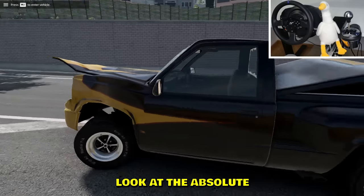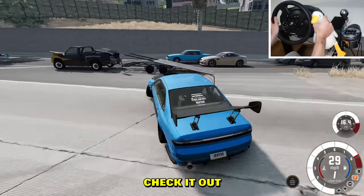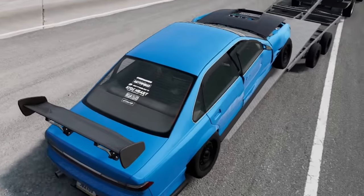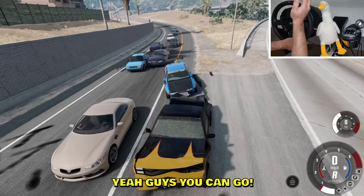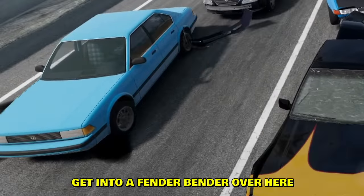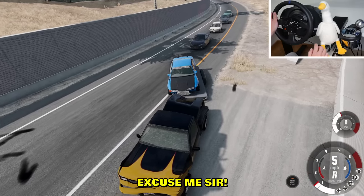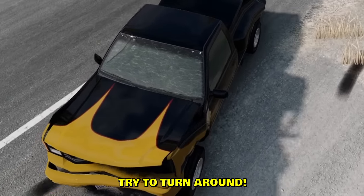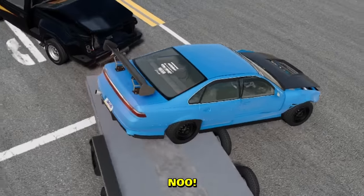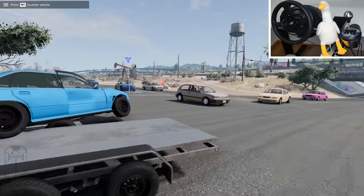I need a new strategy — look at the absolute carnage over here. I do a little drift check — boom, whoops. Going back on the trail. These guys managed to get into a fender bender over there. Excuse me sir, I'm trying to turn around. How on earth can we get to the city? I need to take this left turn — don't fall off! I lost my car again.